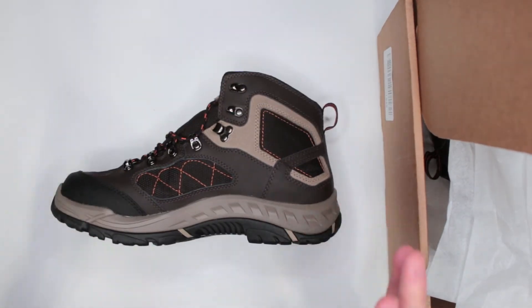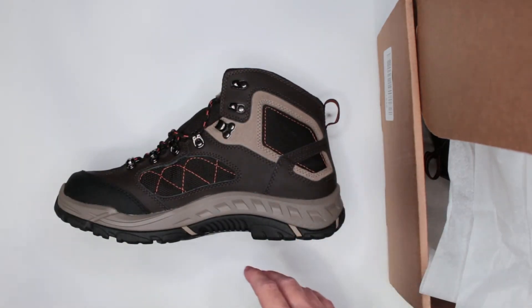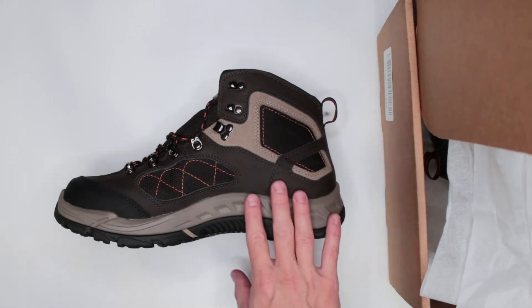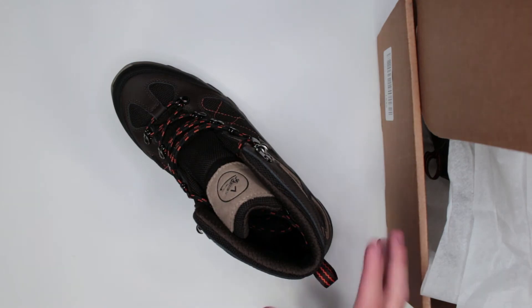Criteria number six: sizing. No problems here — they are true to size. I got them in size 10 and they fit me perfectly without any issues.